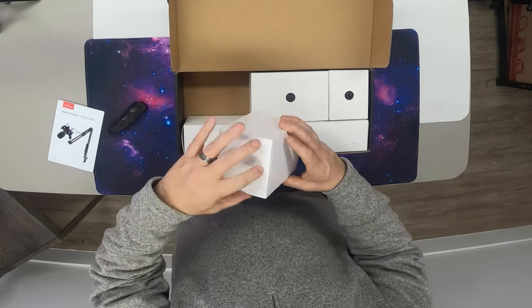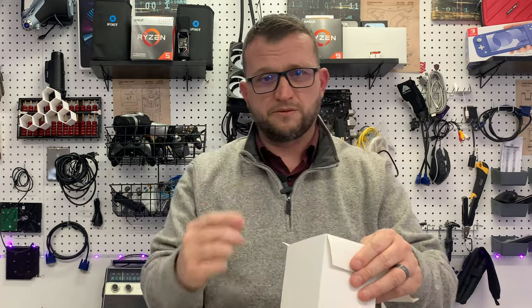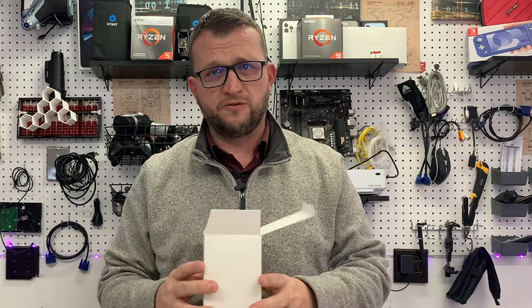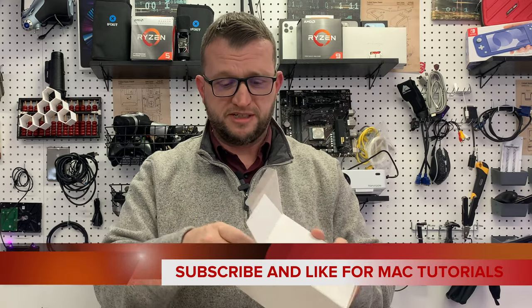We're going to check the small boxes first. I'm sure there's going to be some hardware because this thing gets mounted and clamped on your desk and then swings over with a boom arm. These mics are still really good for two major things: podcasting and doing instructional videos. I'm going to be doing some tutorial videos on Mac because Apple Silicon is taking over.